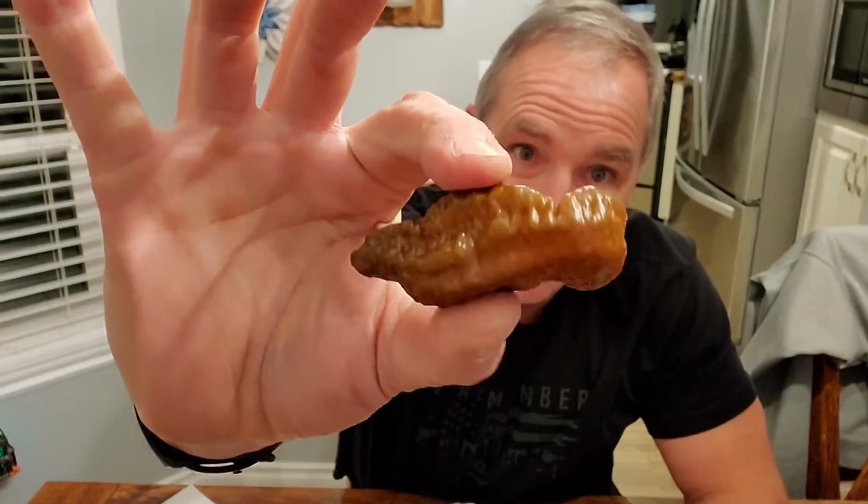Welcome to Papa Bear's Peppers. I'm Harold, and today I'm going to be doing something that I'm a little bit worried about. This is a cross that I've done this year, and you guys have seen the photos I put out on Facebook.